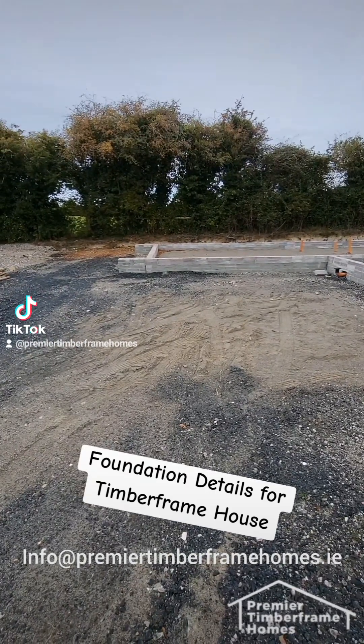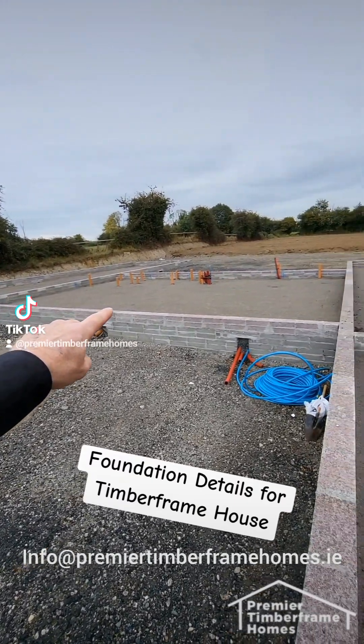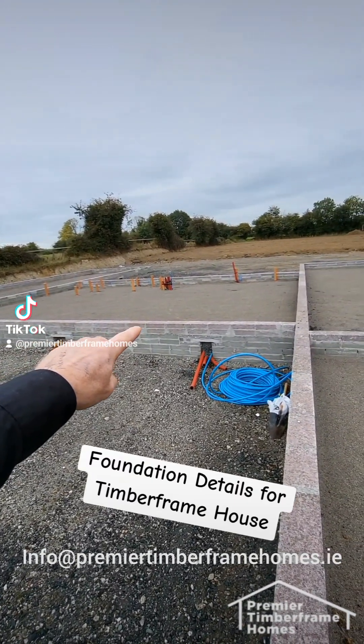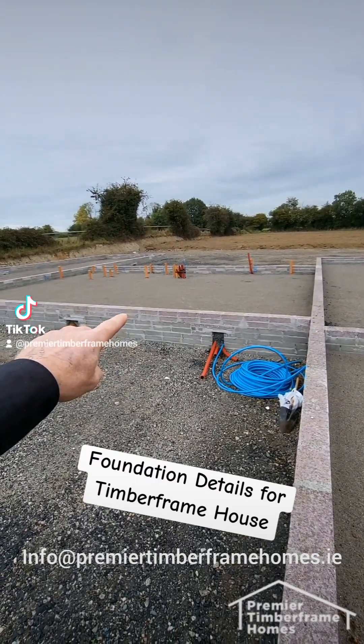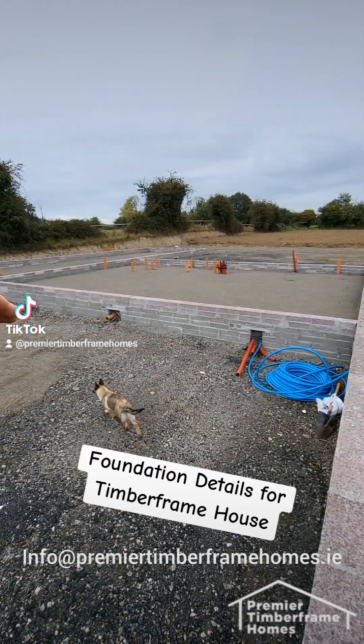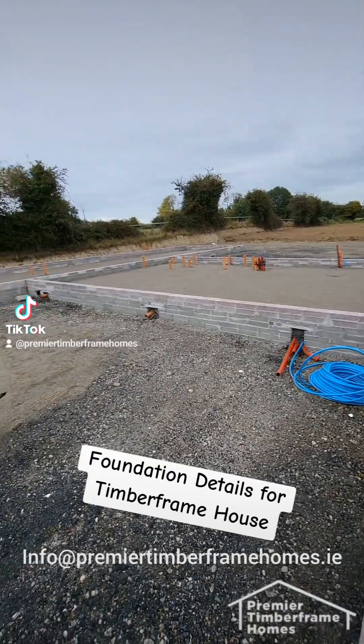Then the block layers came along and built up what's called rising walls, up to where my finger is there at the moment — that's finished floor level. The top two blocks here are called thermal blocks, which are needed to stop the thermal bridge and stop heat escaping from the house.